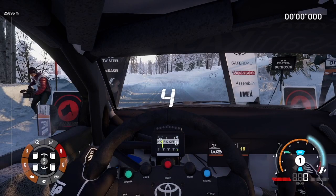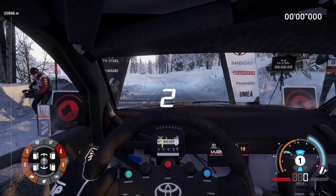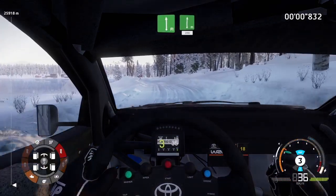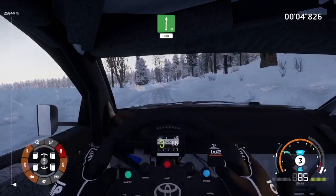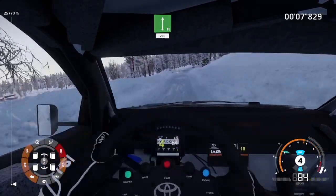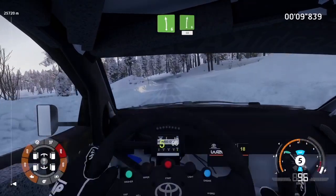5, 4, 3, 2, 1. Let's go. Flat left, into flat right, 200. Left 6, into right 6, 50.